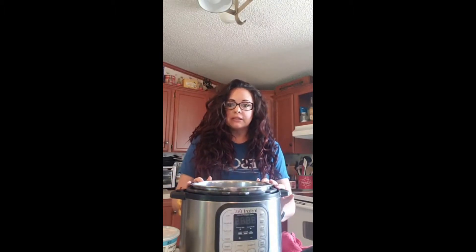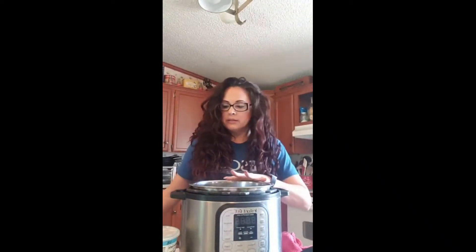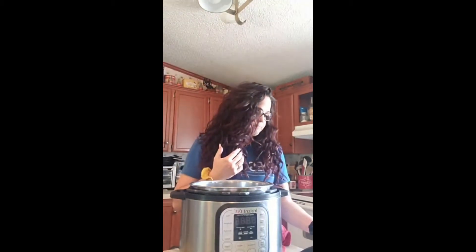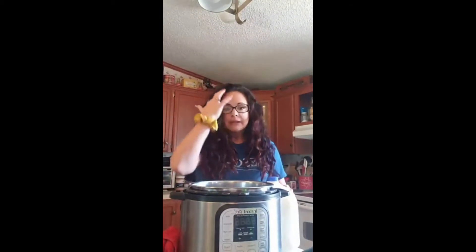I also suggest scrubbing your Instant Pot really well. I've been doing a lot of savory dishes — I made pinto beans in this a couple of times recently and it had that kind of odor. So I scrubbed it really good and that scent is now gone. Start with a really clean pot. For my yogurt starter, you have to have one that says live cultures.